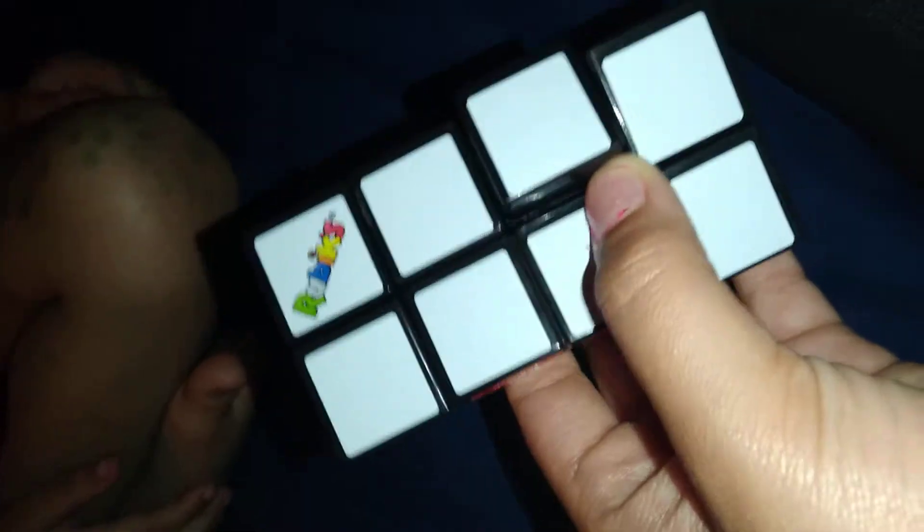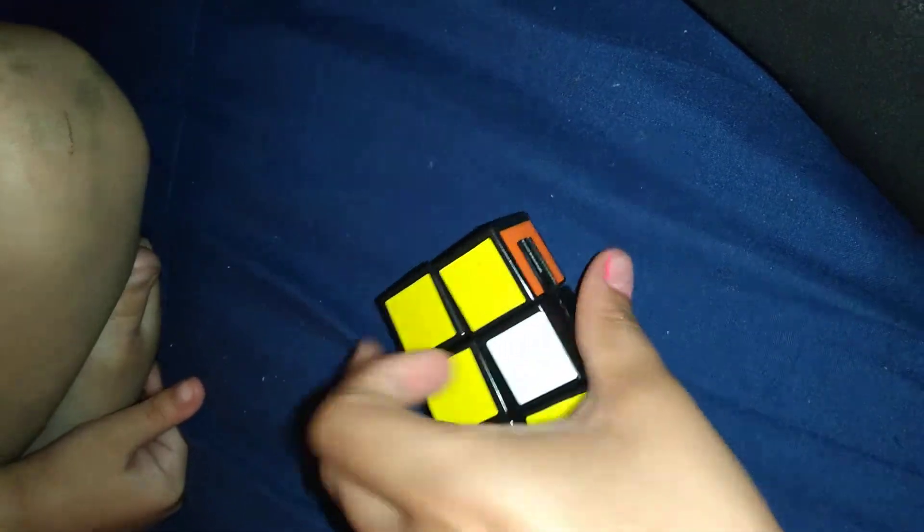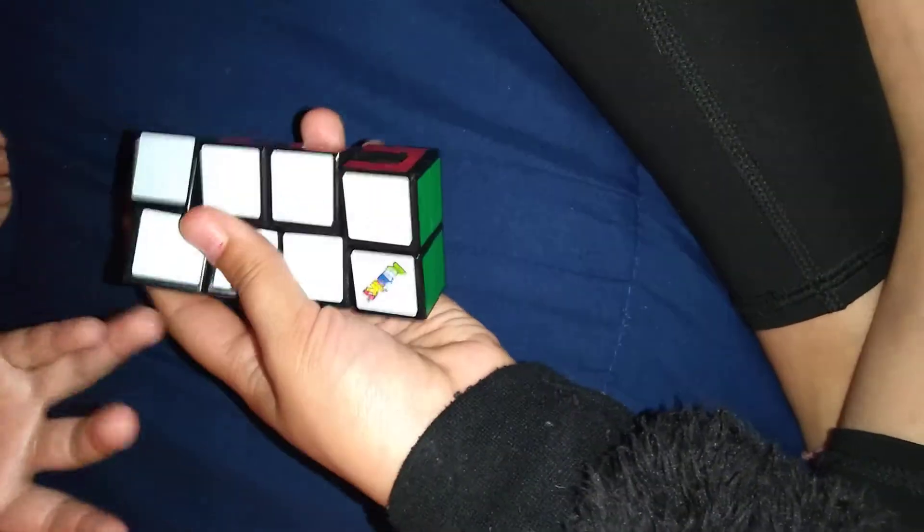Hey guys, welcome back to our channel! Today we're going to be doing a video starting off with fidgets. This one is not a Rubik's Cube and it's not a fidget cube either — it's actually a tangle. I can move around with it and it's easy to put back together. You can play with these basically everywhere, even in the car. It's really nice — we got this from McDonald's!